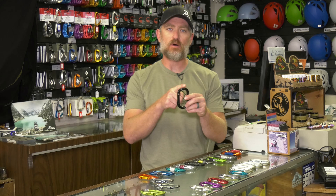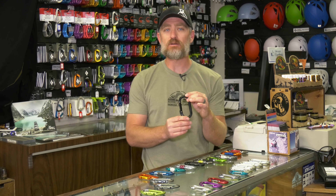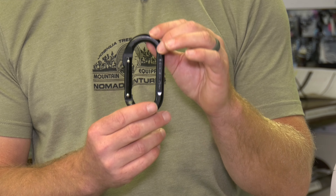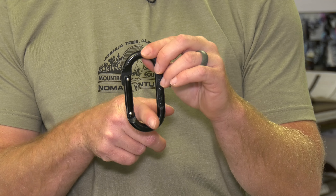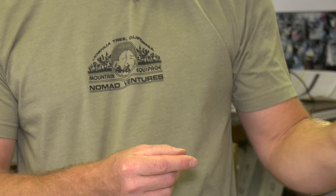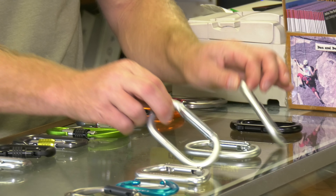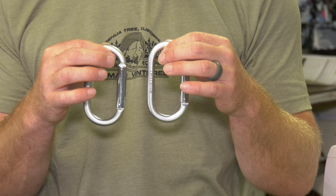The downfall to the oval is when weighted, you're actually weighting the whole entire oval instead of just one direct spine, so the gate is getting a lot of pressure on it. The oval is an excellent carabiner, though. This one is aluminum, and if you use an aluminum oval in a top rope setting, the rope actually starts to notch into the metal and causes this carabiner to wear over time. For that top rope scenario, use stainless steel, not aluminum.